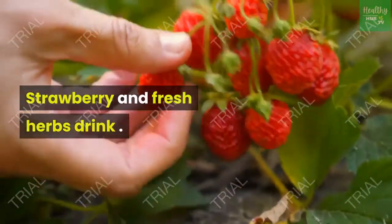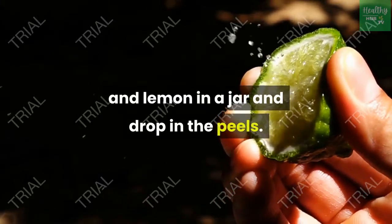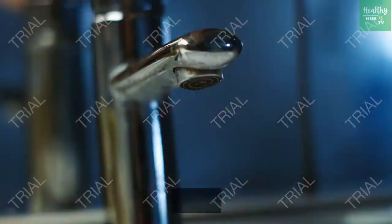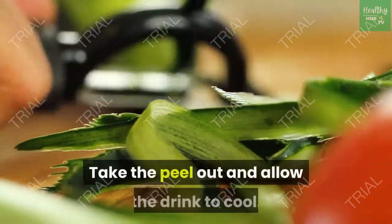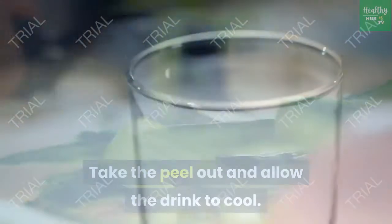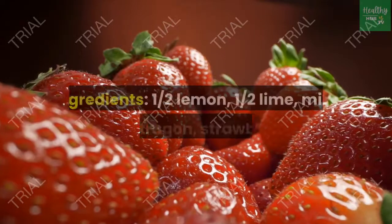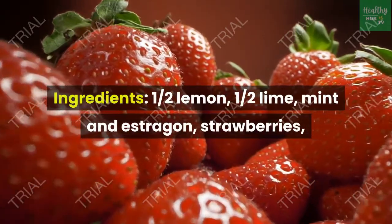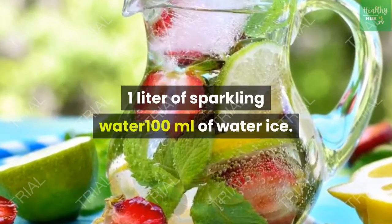Strawberry and fresh herbs drink. Juice the lime and lemon in a jar and drop in the peels. Cut the strawberries into halves. Add the strawberries and herbs. Pour in hot water and let the fruit and herbs rest for some time to give them flavor and aroma. Take the peel out and allow the drink to cool. Add the sparkling water and ice and garnish the jar with circles of lime. Ingredients: half a lemon, half a lime, mint and estragon, strawberries, 1 liter of sparkling water, 100 milliliters of water, ice.